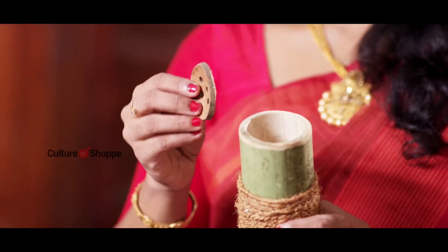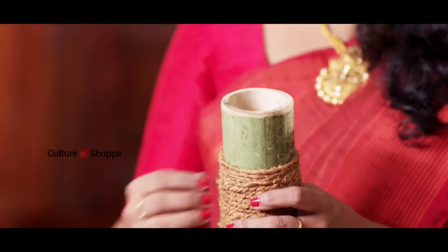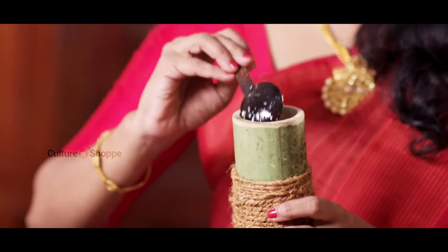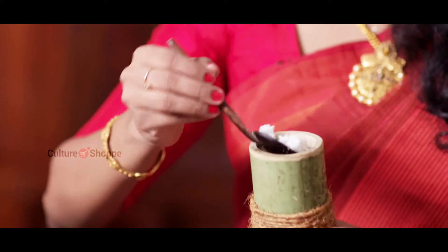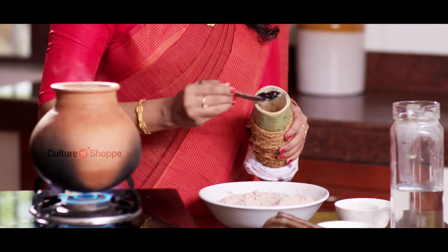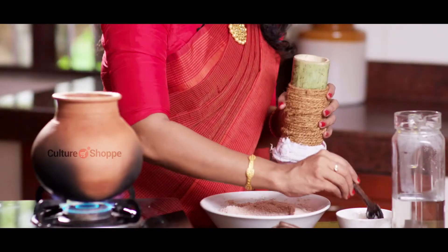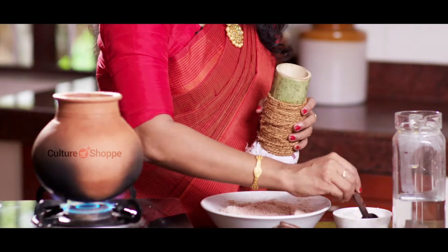First, place the disc inside the bamboo puttu maker, then add about 1-2 tablespoons of grated coconut to the bottom of the mould. Spoon in the puttu flour until the mould is halfway filled, then add another layer of coconut and fill up the rest with flour.